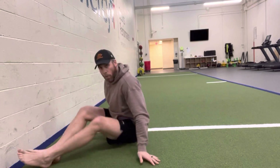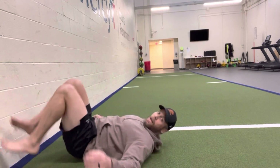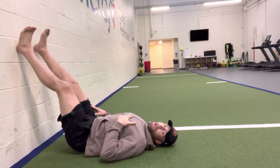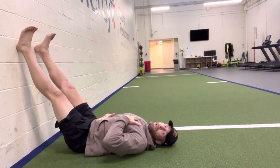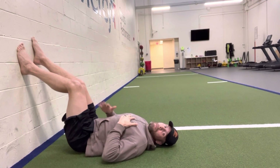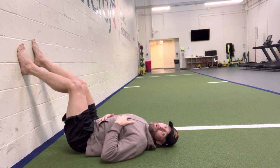I personally like to have my feet up on the wall. You don't necessarily need to do that — it just kind of helps me recover a little bit. So feet up on the wall, I'm going to have one hand on my chest and one hand on my belly. The goal is I'm taking a deep breath through my nose, filling up my belly here, so this hand on my chest shouldn't move.